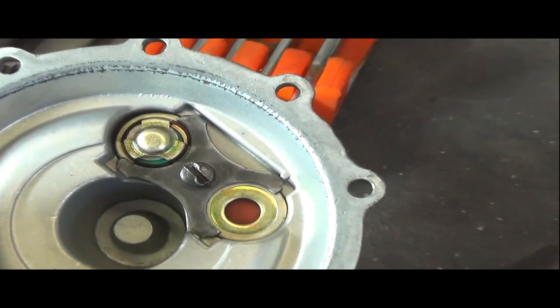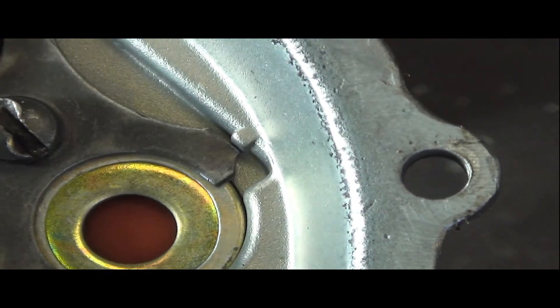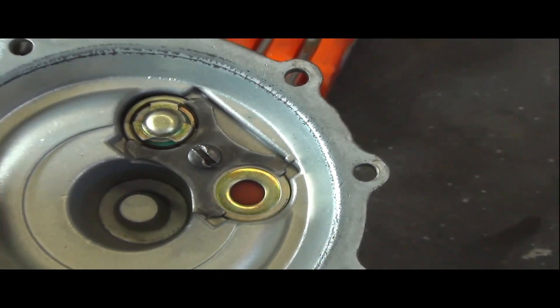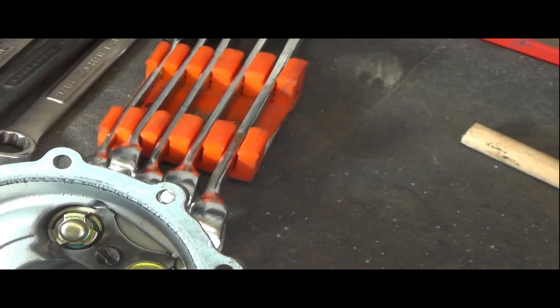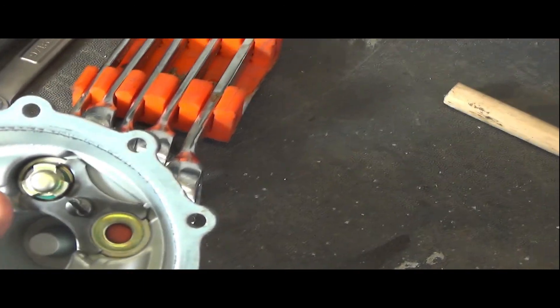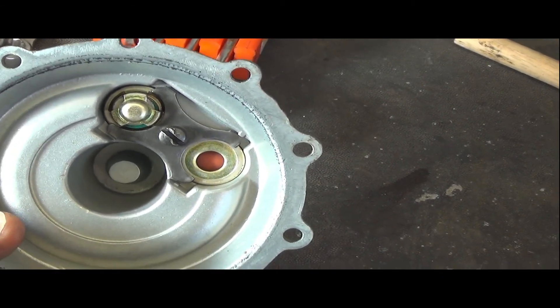That screw has clearly been taken apart and reassembled with some force and tightness. Based on other videos, these are probably components for the one-way directional flow of air through the vacuum pump.